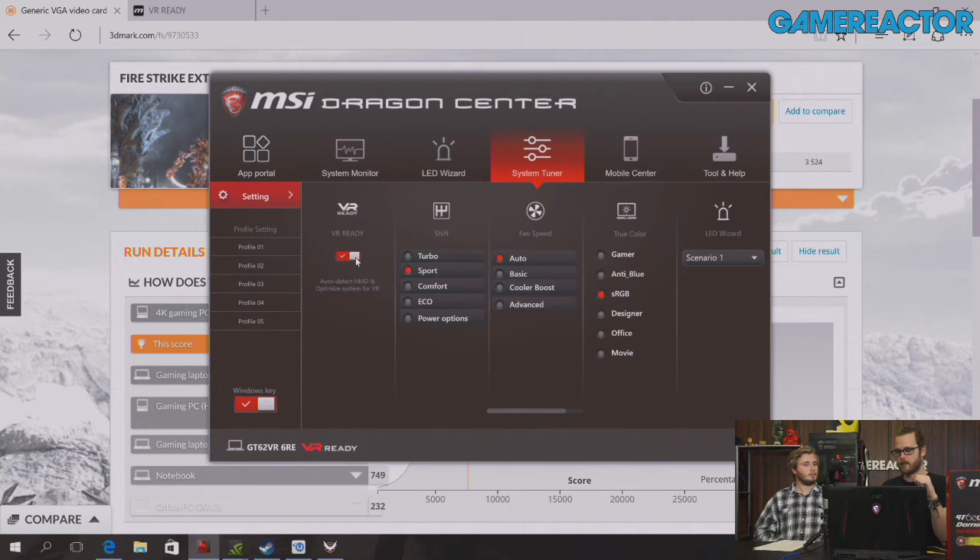Right in the Dragon Center there's a VR Ready button that auto-detects your HMD and optimizes the system for VR — so you just plug in the headset and you're in. If you had the HTC Vive, you could essentially have a portable VR setup. You'd still need to set up your play space, but in theory, with a couple of light stands, you could have VR on the go — something that just six months ago would have seemed impossible.